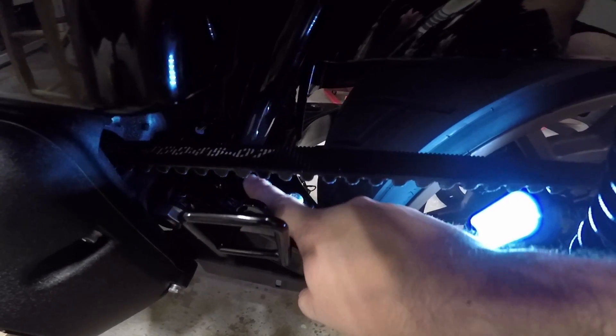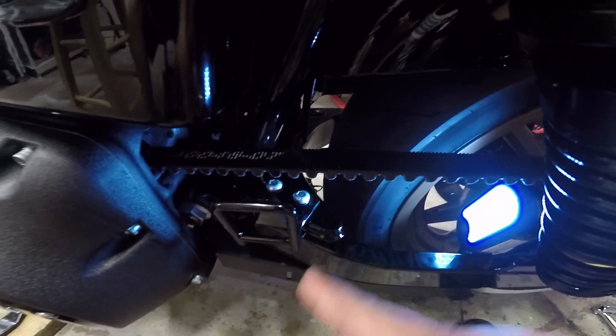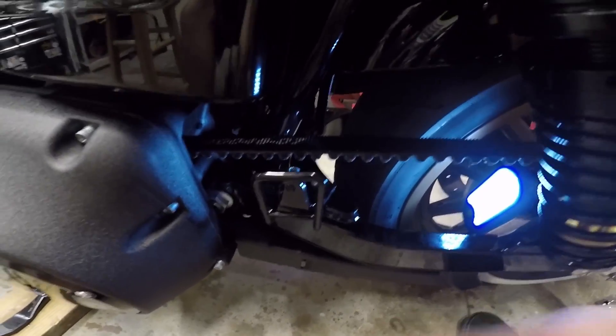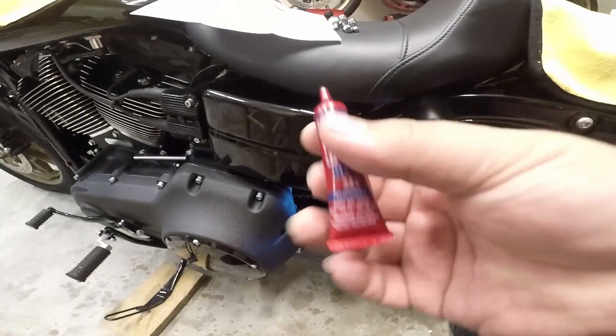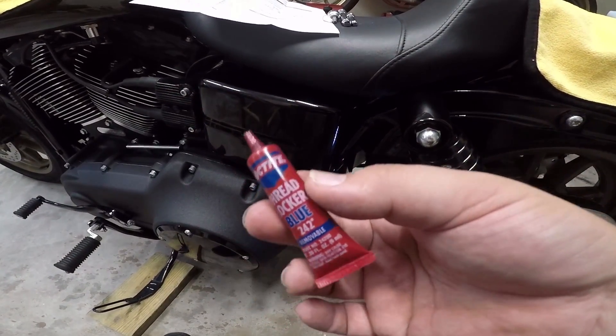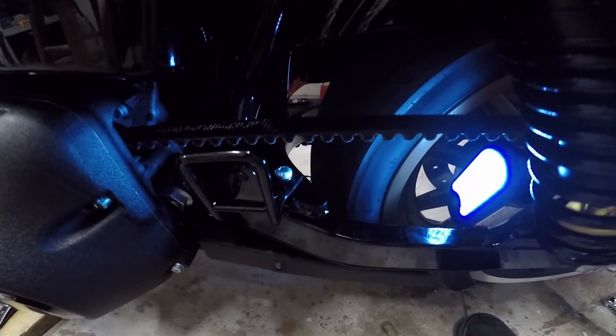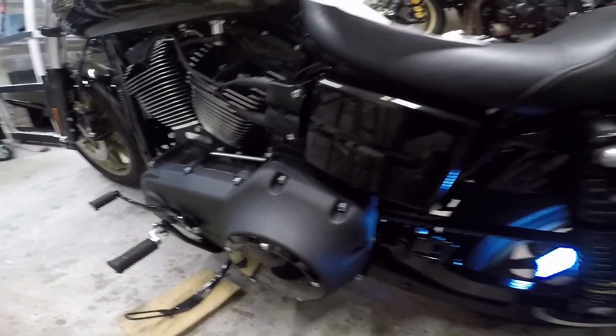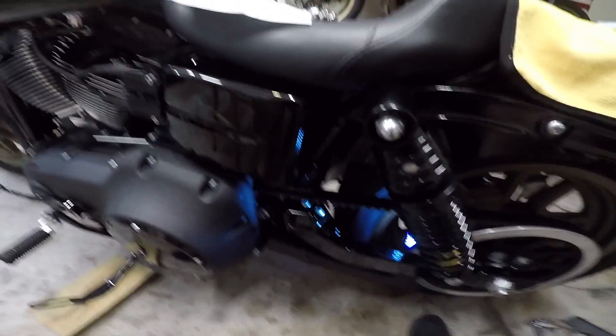We've got these two bolts all nice and tightened down — it was much easier putting them back on than taking them off. Be sure to throw some Loctite on there once again; I'll have links for everything down in the description below including the Loctite. Snug them down after that, and we're going to want to mount this bracket.